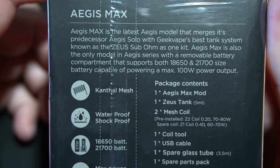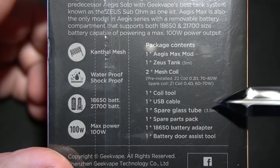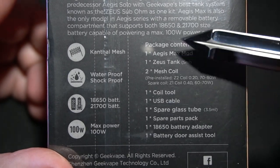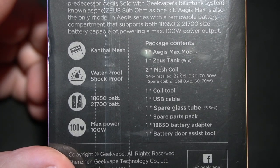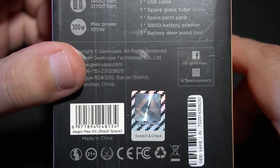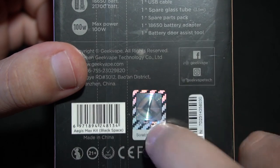On the back side of the box — this is interesting — there's a coil tool. I don't know why you would need that if it's a sub-ohm tank. There's a battery door assist tool, so is the battery door going to be difficult? And on the bottom you have a scratch and sniff — this is going to smell and taste just like an iPhone battery case.